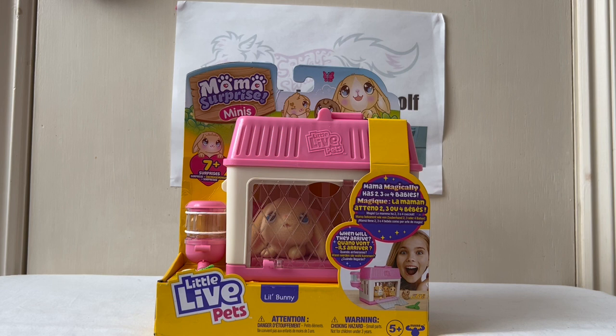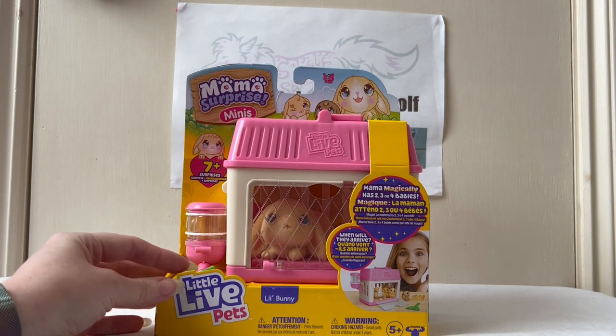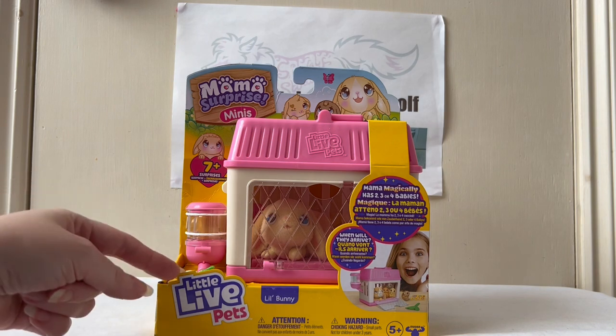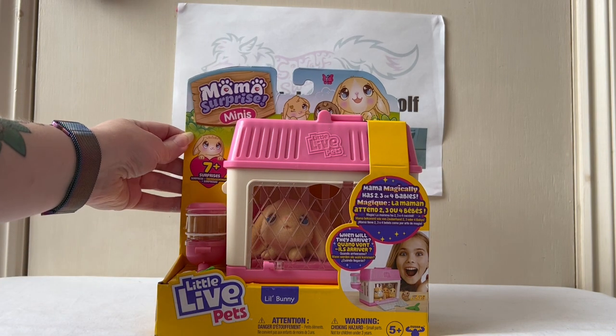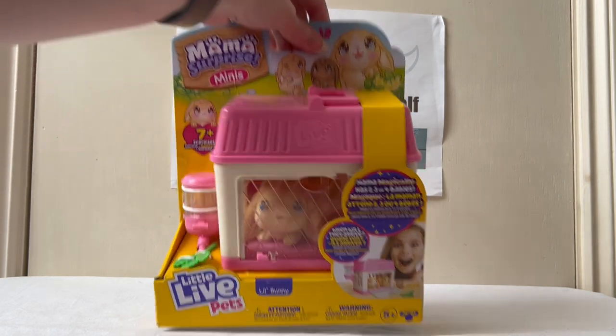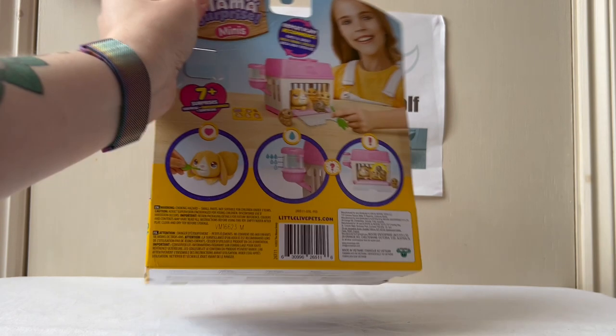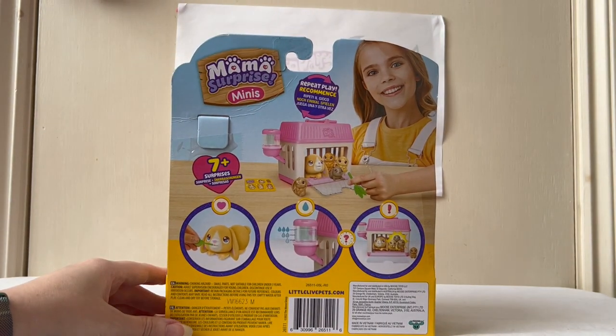The surprise is how many babies the mum rabbit is going to have. As you can see here, this is the packaging - it says 'when will they arrive.' Mama has two, three or four babies. It's Little Bunny and it's from the Little Live Pets collection. It says 'repeat to play, seven plus surprises.'